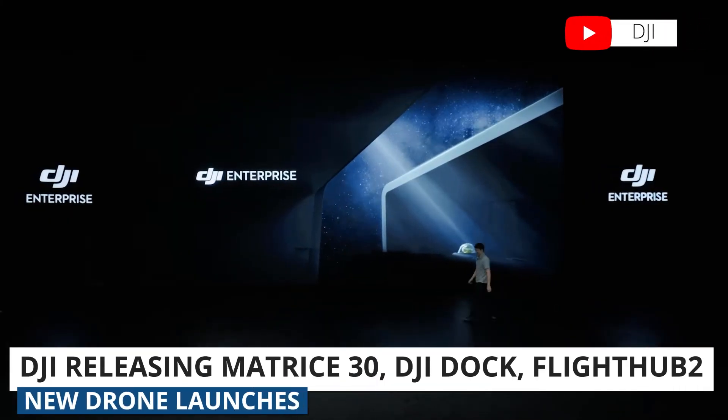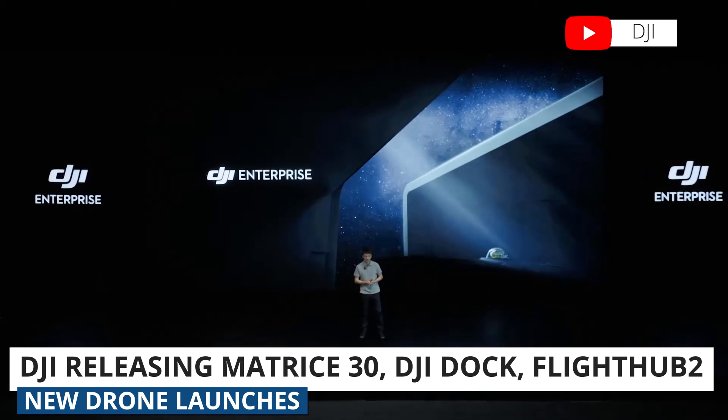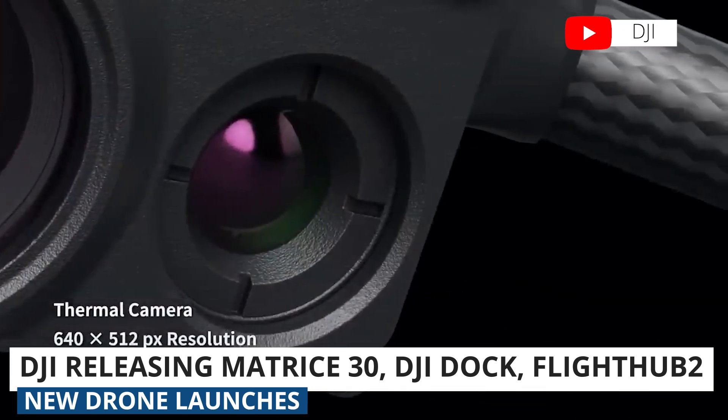DJI announced the Matrice 30 Drone, DJI Dock, and FlightHub 2 at their Enterprise event on Monday. The Matrice 30 or M30 is built for emergency services and designed to be a more compact version of the M300.